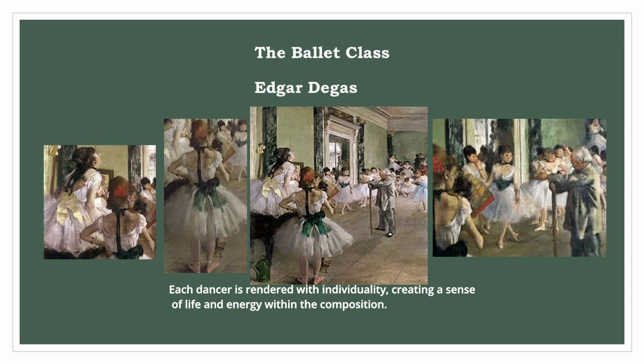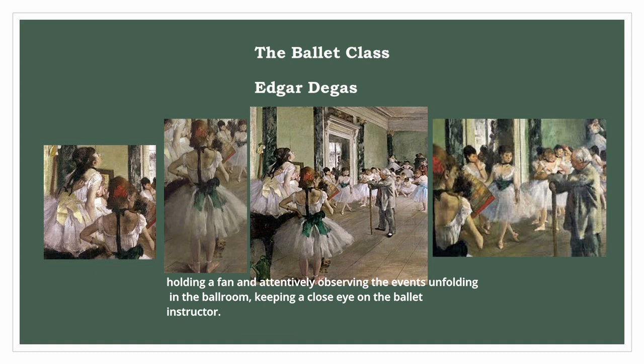Degas's distinctive style can be seen in the various postures of the ballerinas depicted in the composition. Positioned at the edge of the image, two dancers draw attention. One is seated atop the piano, finding relief by scratching her back, while the other stands upright, holding a fan and attentively observing the events unfolding in the ballroom, keeping a close eye on the ballet instructor.